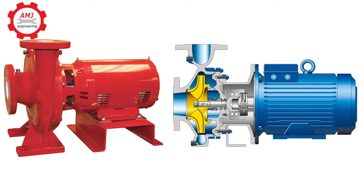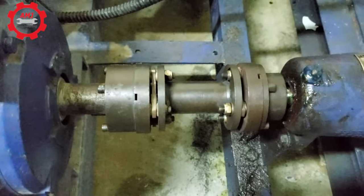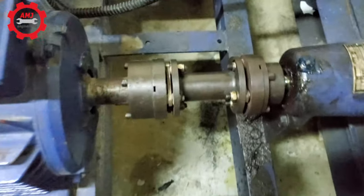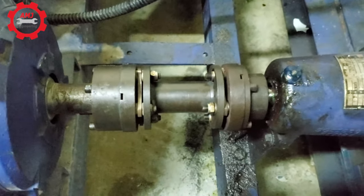A close coupled pump has the impeller directly mounted to the motor shaft without any coupling in between. The benefit of using a close coupled pump is that the alignment of the motor shaft to the impeller is fixed. However, a flexible coupled pump can become misaligned during maintenance, which can create issues if not properly reassembled by trained personnel.